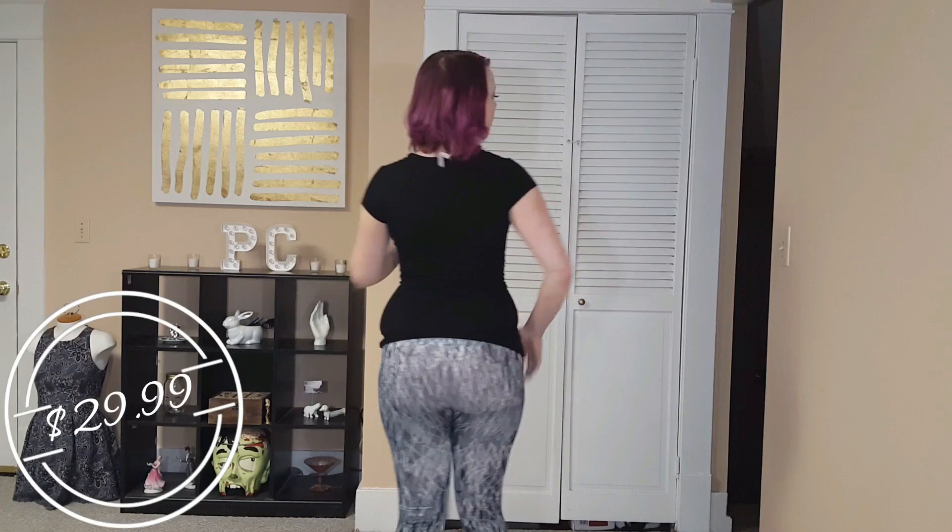Product number one is this pair of yoga pants slash tights. These are pretty tight for me, not going to lie — maybe I should have got a better size. But they are very flexible, and they also make a funny sound when you rub them together.